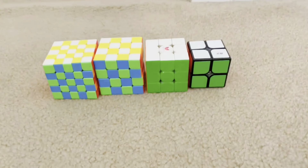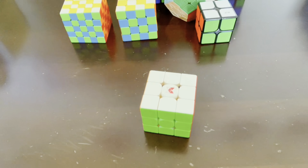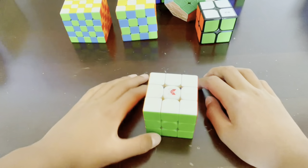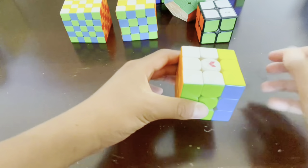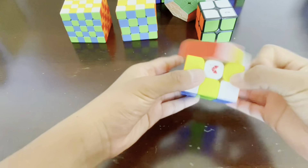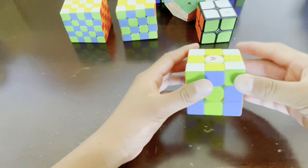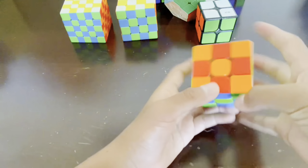Now moving on to 3x3. I actually think that the checkerboard pattern is easier on the 3x3 than the 2x2. To do it, follow these steps. First, turn the right layer twice, like that, and then turn the left layer twice. Next, turn the front layer twice, and turn the back layer twice, like that. And lastly, turn the top layer twice, and turn the bottom layer twice. And there you go — we have the full checkerboard pattern on the 3x3.